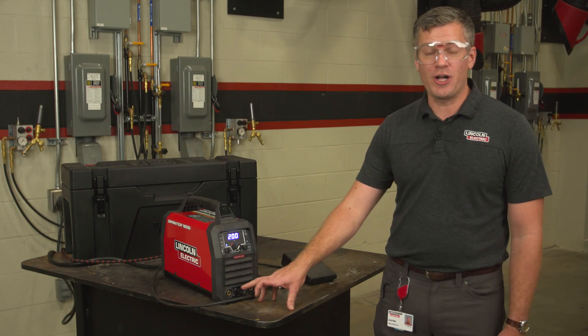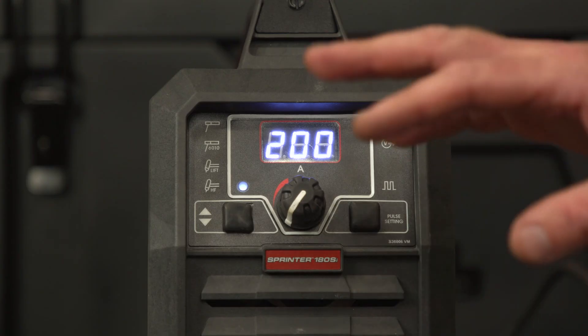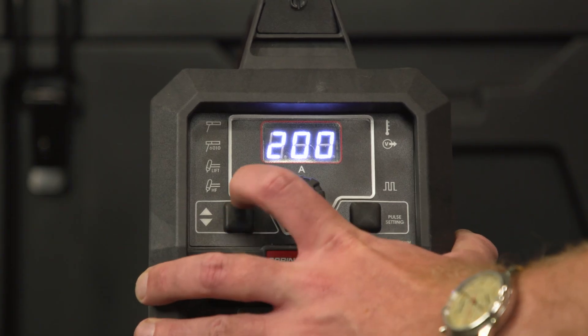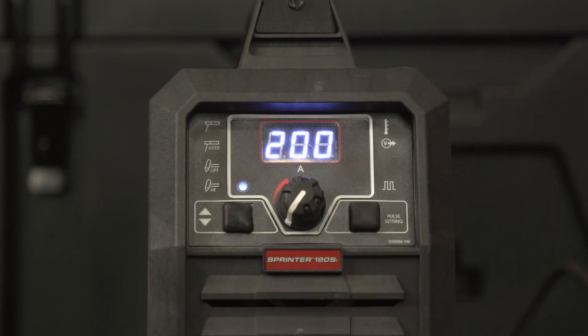With an 8-pin connector, you're able to hook up an amp troll, so whether that's a foot pedal, a hand amp troll, or a high-frequency start button, you're able to access the high-frequency start option on the front of the machine. Simply clicking this button is going to jog you back and forth between lift arc and high-frequency start and give you different ways of starting your arc each time.